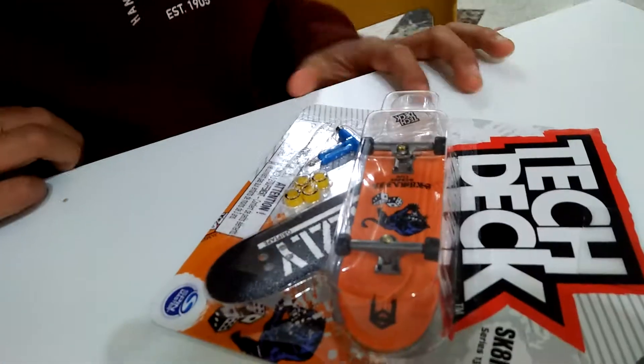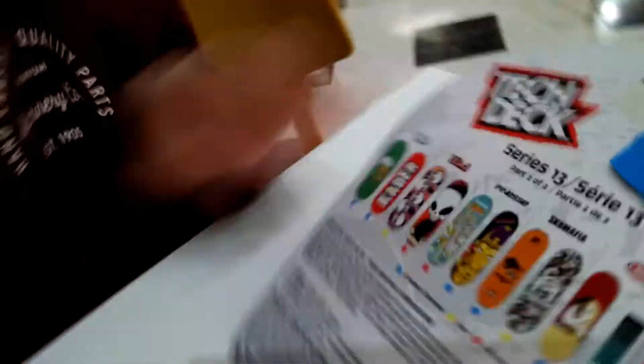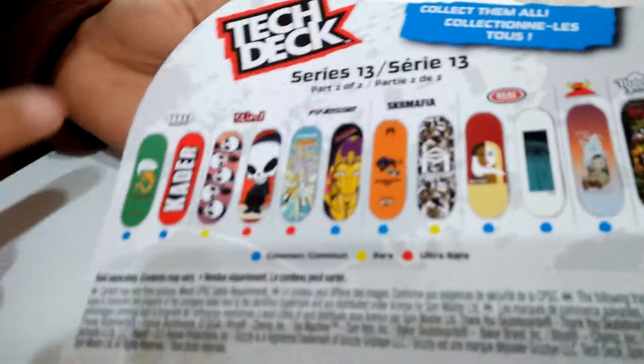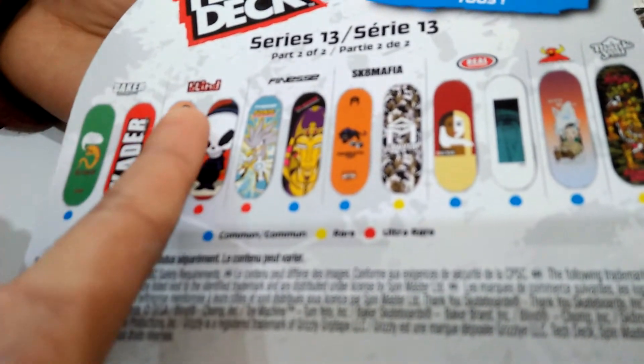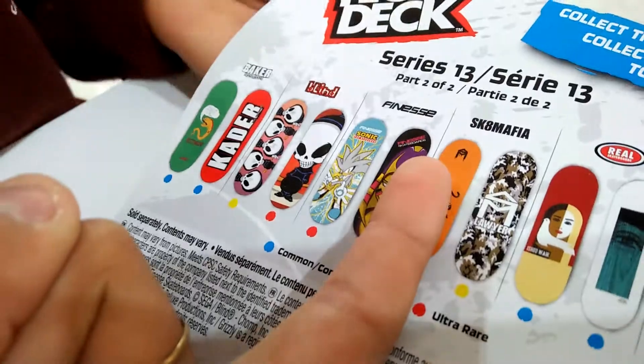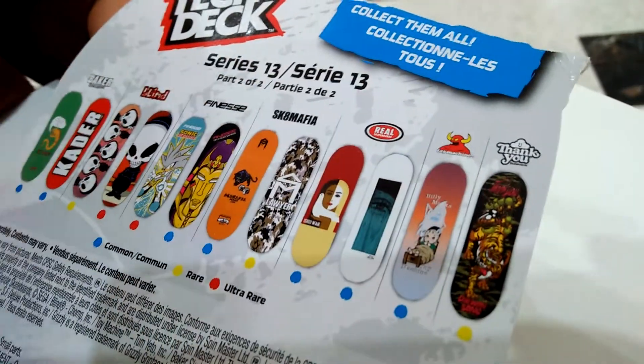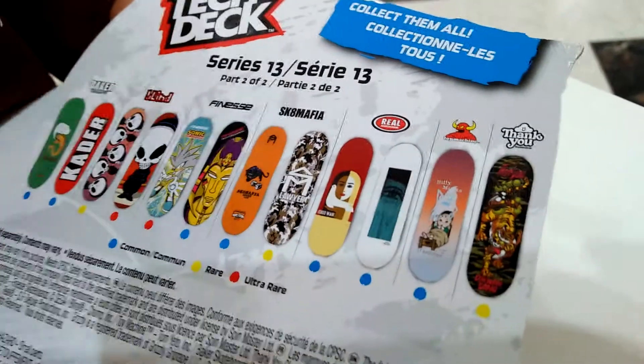It's a Skate Mafia series — I can't really see it clearly, but it says Skate Mafia right there. There are different brands: there's Baker, Blind, Finesse, Skate Mafia, Real Skateboards, and Toy Machine.